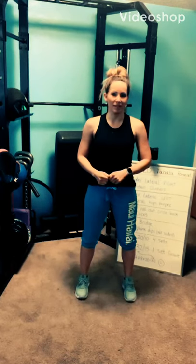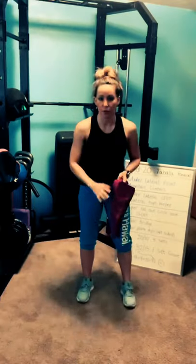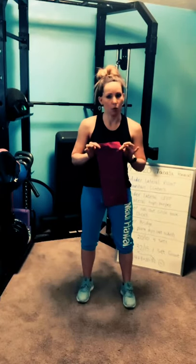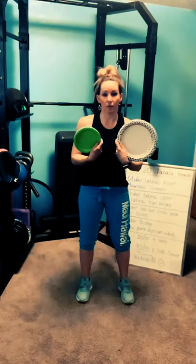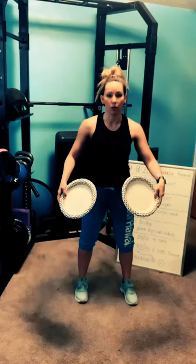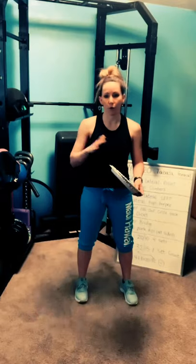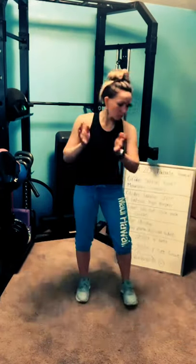Hey guys, happy Wednesday. A couple of things for today's workout. You will be using gliders. So if you have a hard surface for your floor, grab a towel or a washcloth. And if you have carpet, you need a couple of paper plates. Make sure they are the same size — they can either be large or small. If you don't have plates, you can grab a cereal box, cut it out, and use that as a gliding disc.